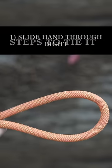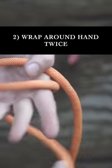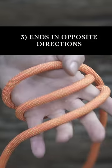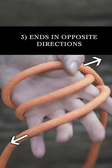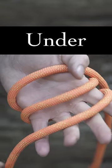To tie it, create a bight and just slide your hand through. Now we're just going to wrap it around your hand twice, which should create a total of three wraps with the ends extending in opposite directions. Think of this as the under, over, under knot. Now see this middle loop?